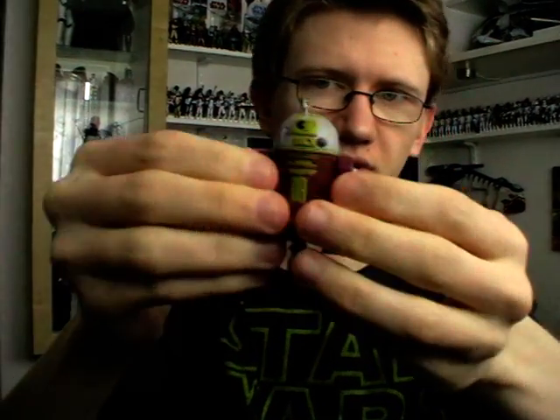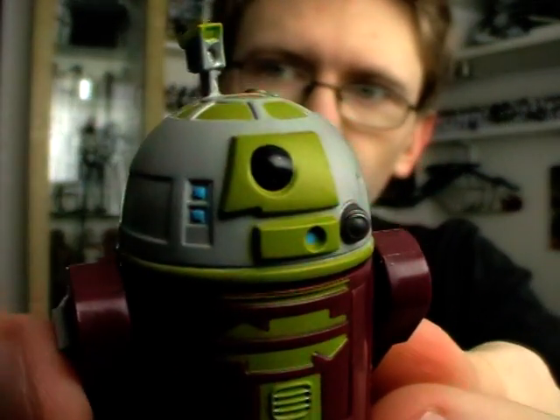Aside from the tools on the torso, he's also got the pop-out sensor scope that you have to pull out manually on the top of the head, and that looks pretty cool as well.